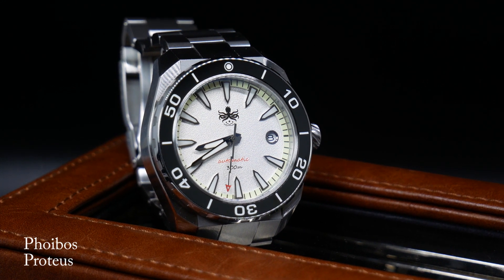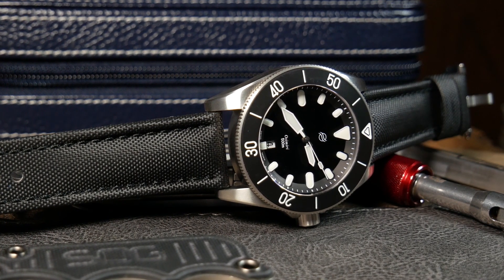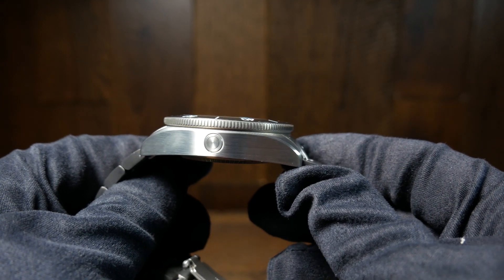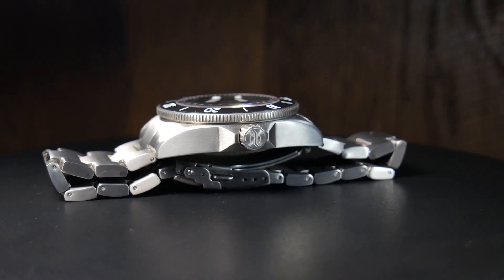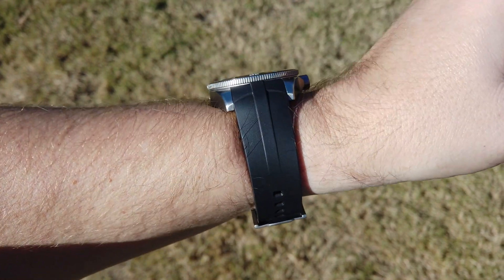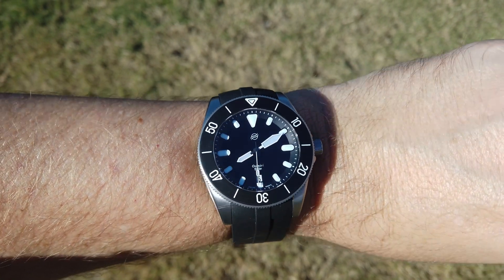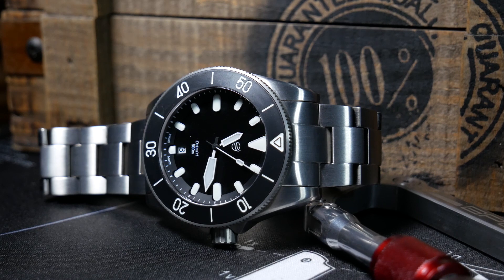The lug to lug is a tad longer than I like at 50mm, plus the end links that connect to the bracelet extend just a little further beyond that. But despite all of that, I actually found it to be rather comfortable on my 7 inch wrist. The end links overhang a little, but the way the lugs curve down and connect to the first link of the bracelet perfectly lines up with the natural curvature of my wrist. The same can be said with the molded rubber strap. Combined with a fairly light weight of 138 grams — and that's with the titanium bracelet — this is one you can easily and comfortably wear all day.